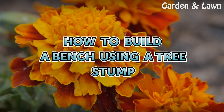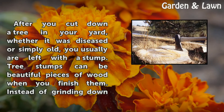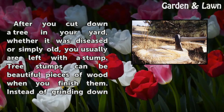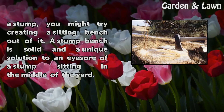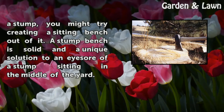How to Build a Bench Using a Tree Stump. After you cut down a tree in your yard, whether it was diseased or simply old, you usually are left with a stump. Tree stumps can be beautiful pieces of wood when you finish them. Instead of grinding down a stump, you might try creating a sitting bench out of it. A stump bench is solid and a unique solution to an eyesore of a stump sitting in the middle of the yard.